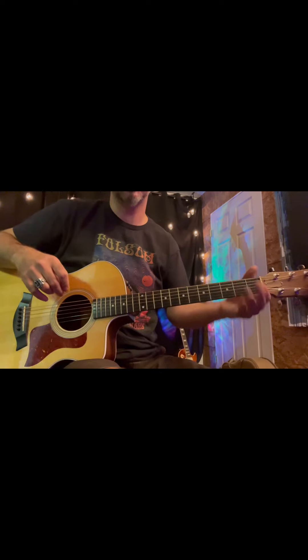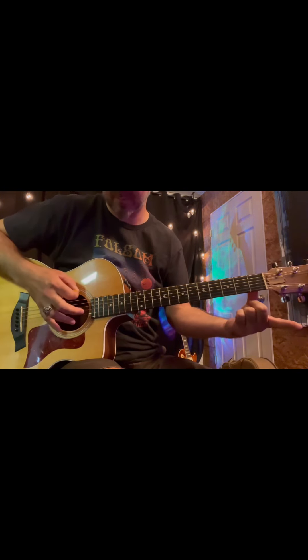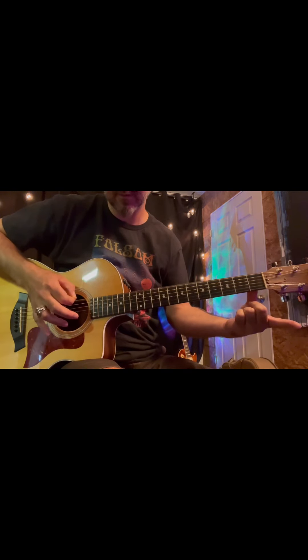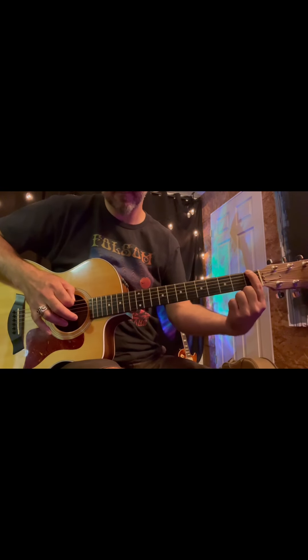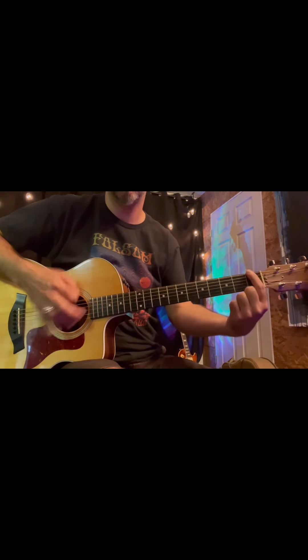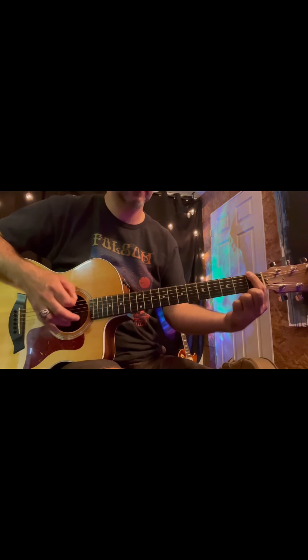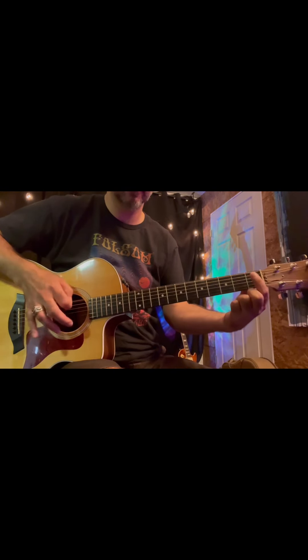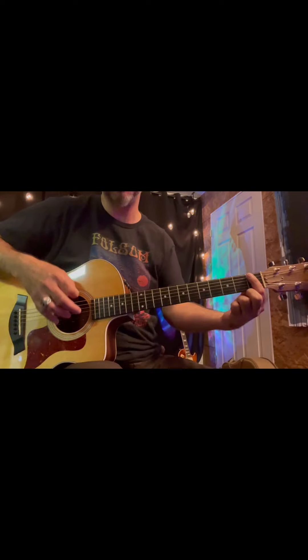We're trying Jaws. We're up here at the first fret, and we're taking our finger off for zero — that'd be an open string, zero. Just the E string, the low E string here at the bottom, the big one. Now try it faster.